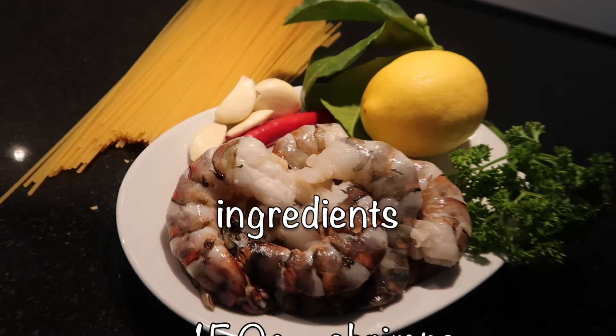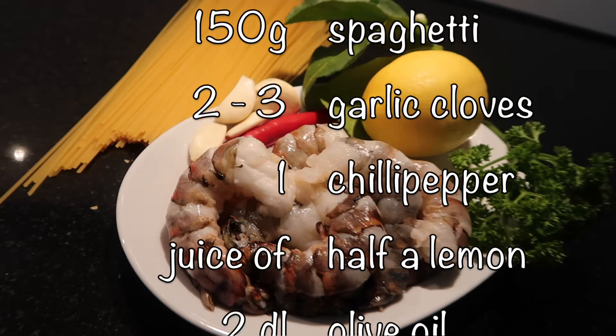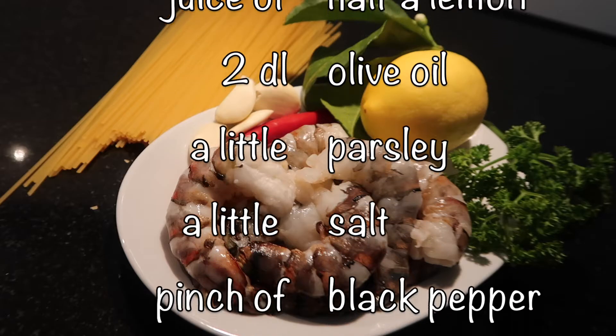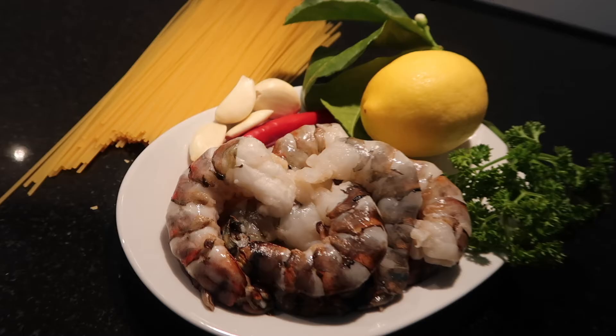First of all I'll show you the ingredients for one person only. Raw shrimps, peeled and clean, whatever pasta you prefer — I took spaghetti — a lot of garlic, red chili, juice of half a lemon, olive oil which is heatable, fresh parsley, salt and a little black pepper. The exact amounts will be in the description box below so you can screenshot it easily.